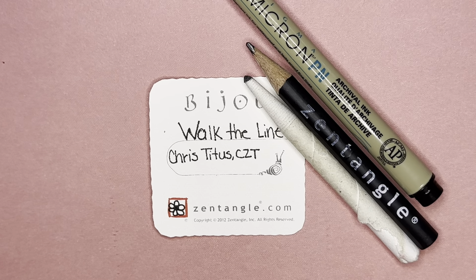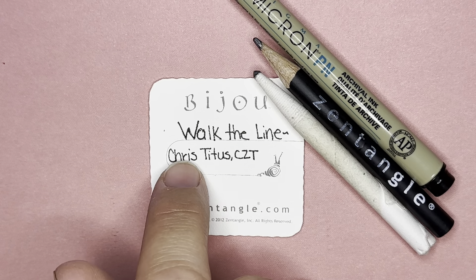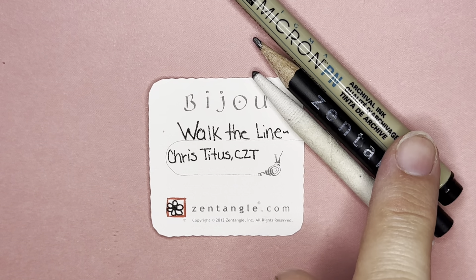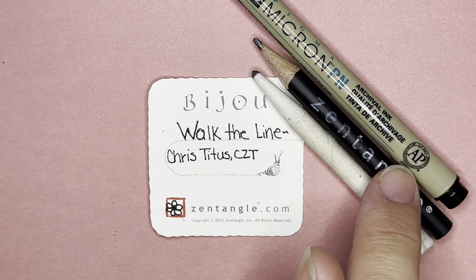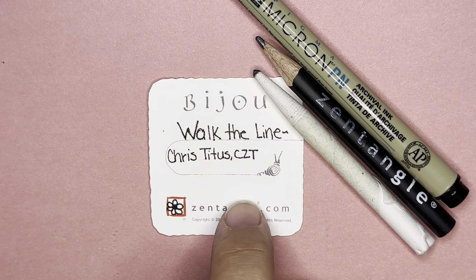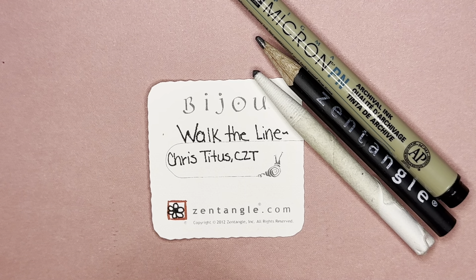For today, we're going to do one called Walk the Line, and this was created by Chris Titus, who was also a certified Zentangle teacher. I'm using a Micron PN plastic nib pen. I have a graphite pencil to draw and shade, and I have a blending tool called a tortillon. I'm using a two inch by two inch tile called the Bijou Tile. These are available at zentangle.com.